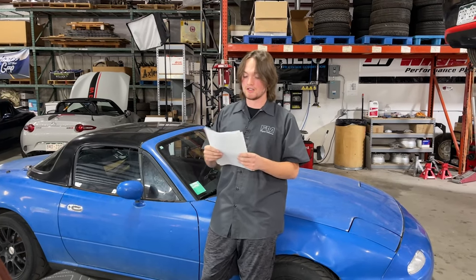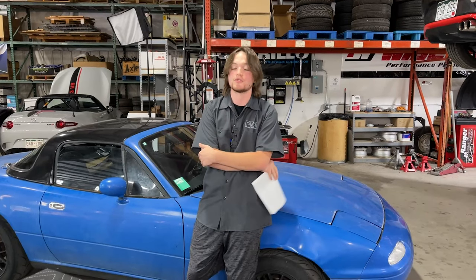Another thing is an ATi damper. Sometimes race car parts can be good for your car. An ATi damper isn't necessarily reserved for 500-horsepower track monsters. The BP and B6 engines in our NAs and NBs rattle around like a can of angry bees, as we're all familiar. Putting in an ATi damper will help calm a lot of those vibrations and make your engine much smoother — not quite Lexus smooth, but a lot better than stock.